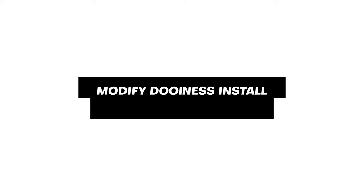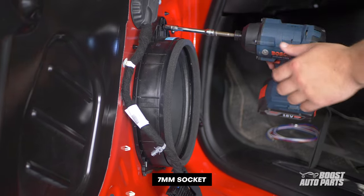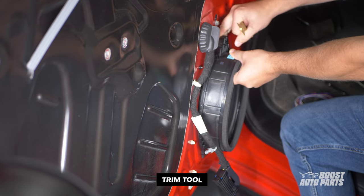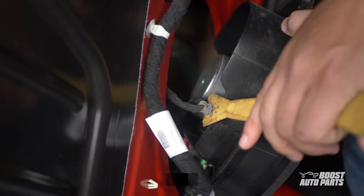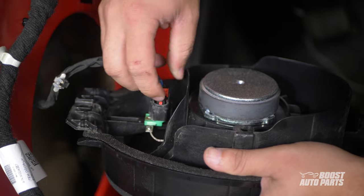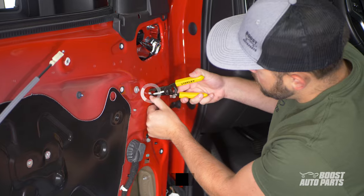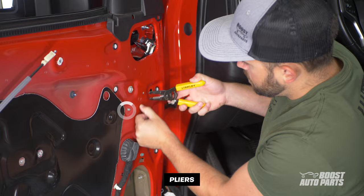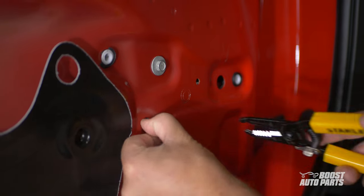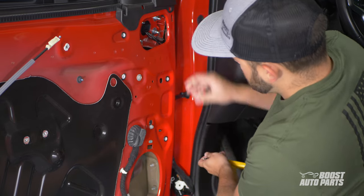Now we'll install the modified door harness to enable some of the lighting features on your tow mirrors. Begin by removing the 7mm bolt on the speaker, then guide the speaker out. Go ahead and disconnect the plastic tab, then disconnect the speaker connector by releasing the red tab, then pressing down on the black tab to pull the connector out. Disconnect these two gray clips on the door.